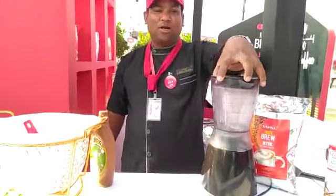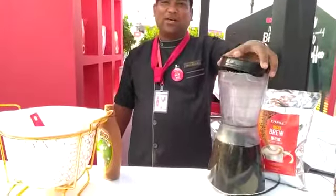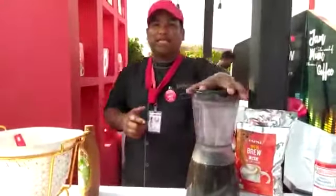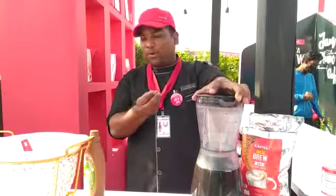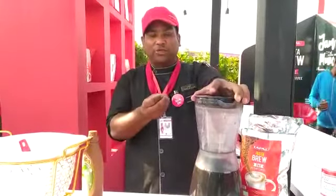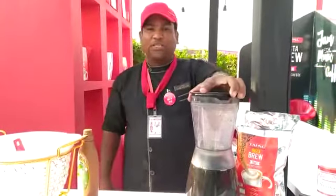We will make cold coffee and the ingredients are very easy and simple. We will make cold coffee from 3-in-1. Let's start.